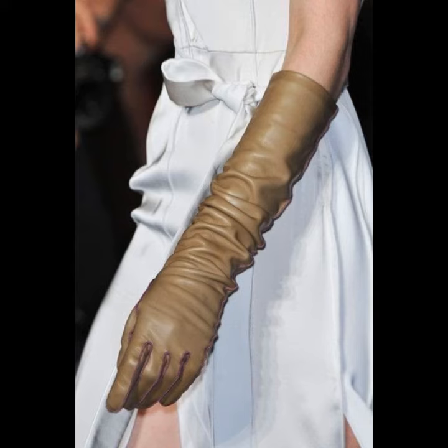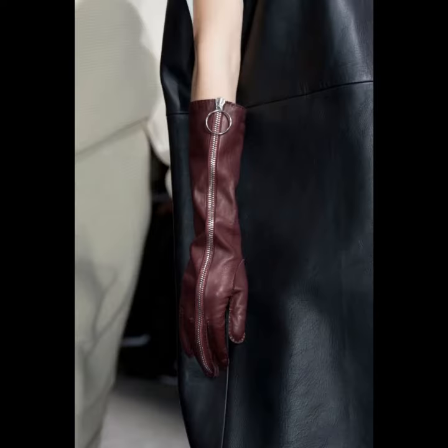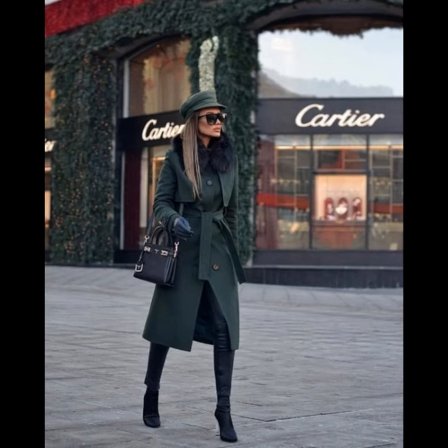Therefore the best choice is to use top-of-the-range leather. The range of leather that can be used is astounding, with some more suited to the job than others. I hope you like all of this.